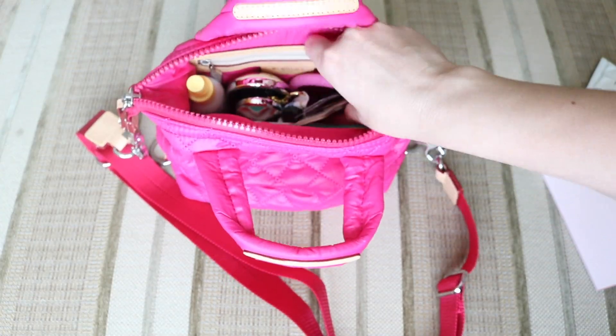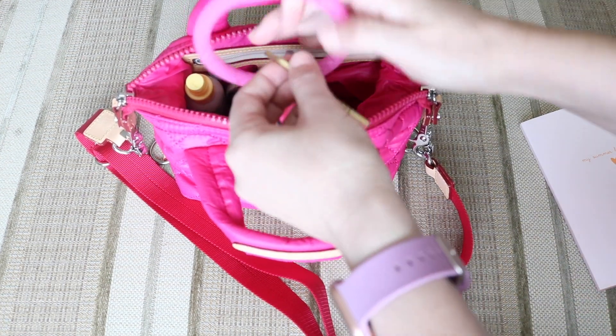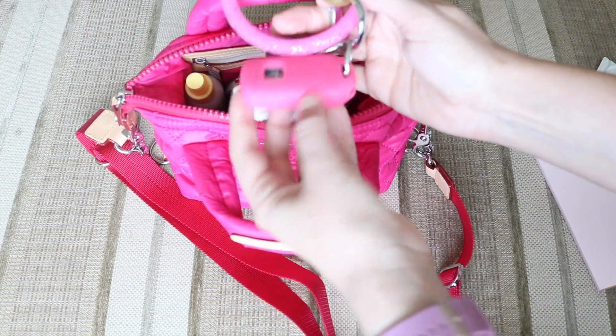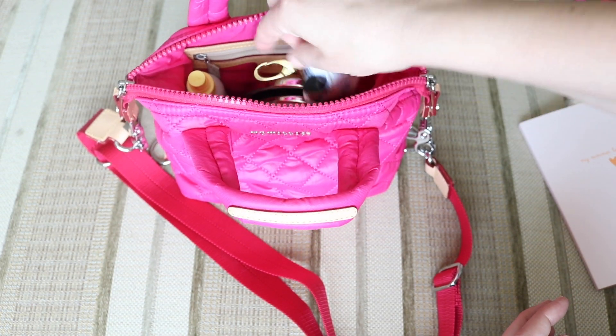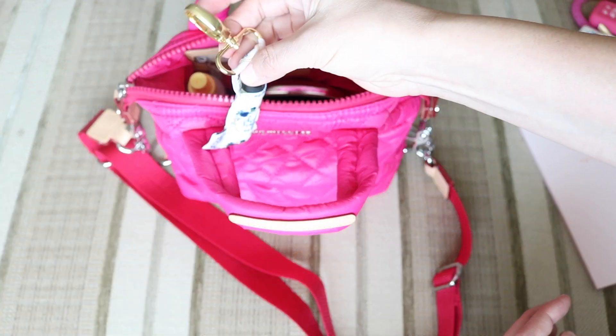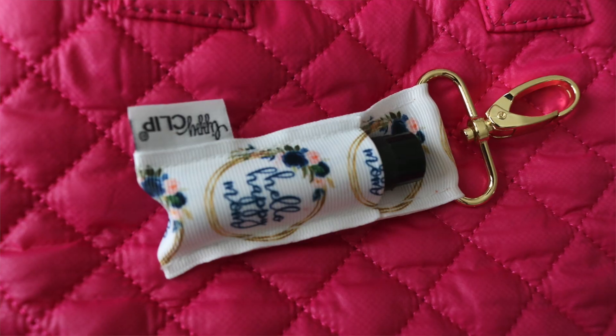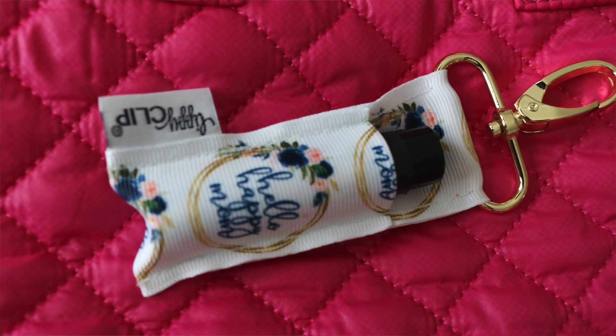Next thing in here are my keys. This is my Oventure key ring — I have a little no-touch tool and then my little fob for my car. Next to that I have my Lippie Clip, and this is the Hello Happy branded Lippie Clip. It's the first time I'm showing it in a YouTube video and it's my collaboration with Lippie Clip. It is my favorite — I'll insert a close-up picture, it's so cute.